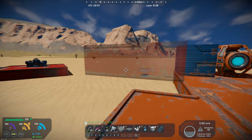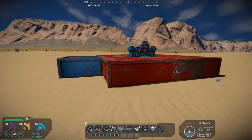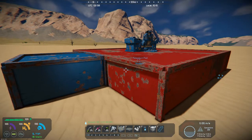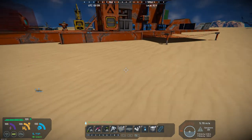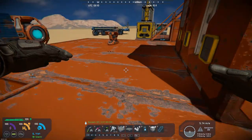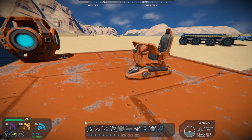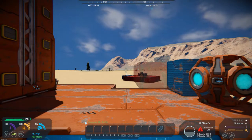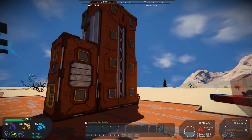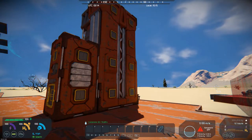I built a real basic block here with steel blocks and a console seat, and I put that into the projector. I made a blueprint of it and put it into the projector. I also have an assembler built, so I can send the parts over to that assembler.